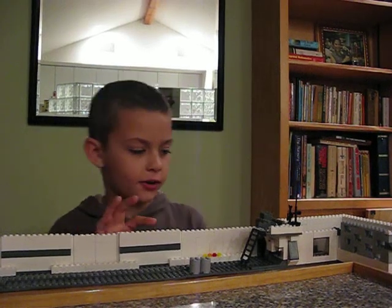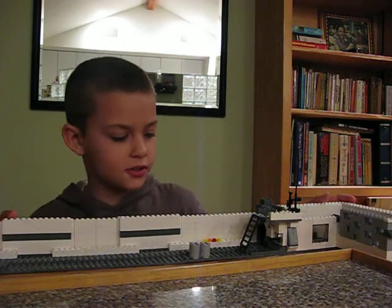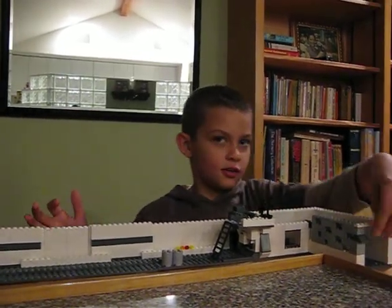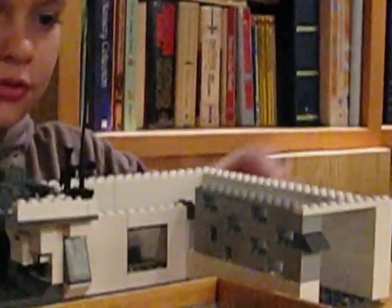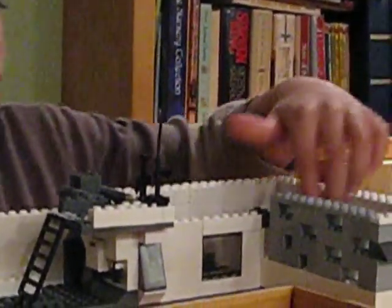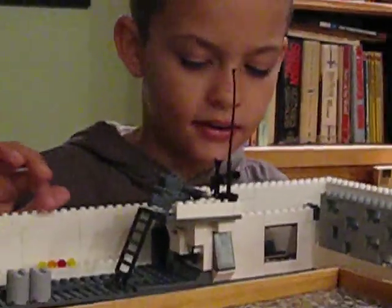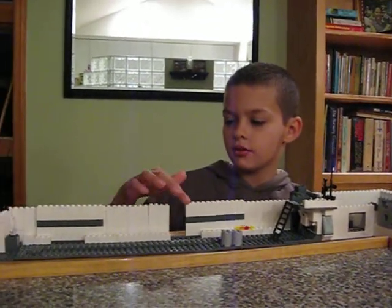This is my LEGO video. This is a LEGO Clone Beast — this is actually the back of it. Here's like a little hallway thing, as you can see, and kind of like shooting holes that clones could guard right here.